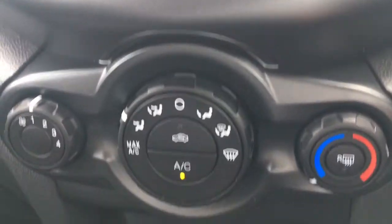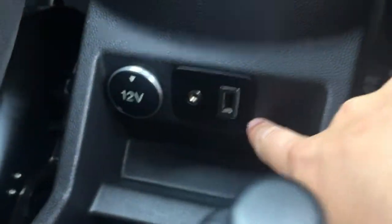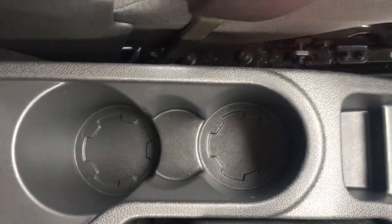Air conditioning controls are down here — again really nice and straightforward. You've got your external connectivity down here next to this little cubby hole, so you can keep your devices out of the way.